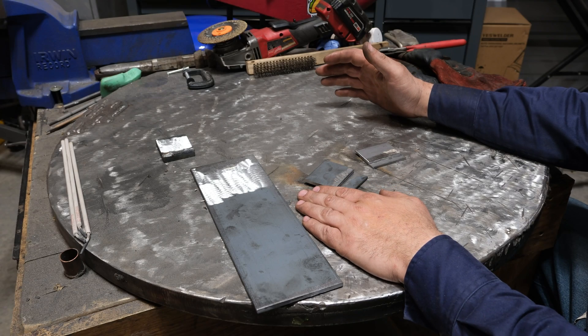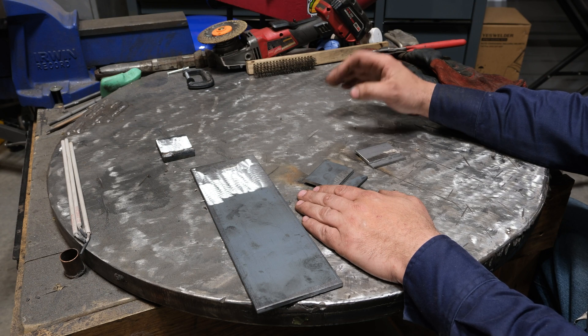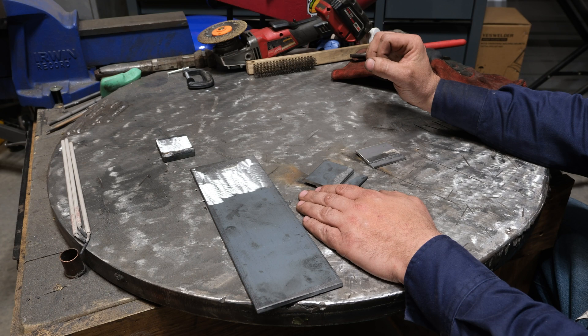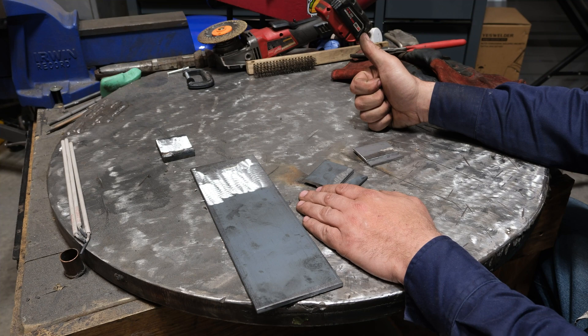What is up, most distinguished viewers of this channel. Today we are going to do part three, which is the final part at least for now, dealing with welding with CO2 gas on a MIG welder. So let's get into it.